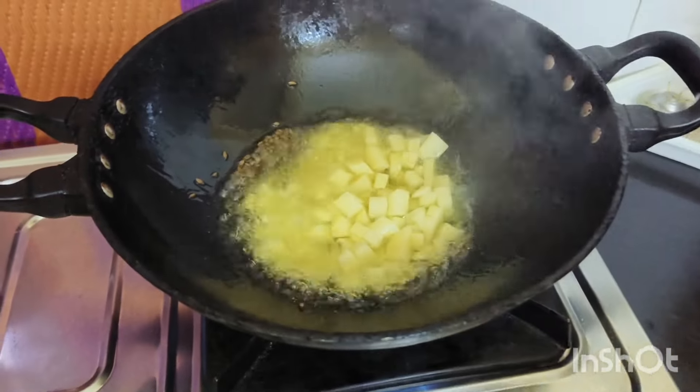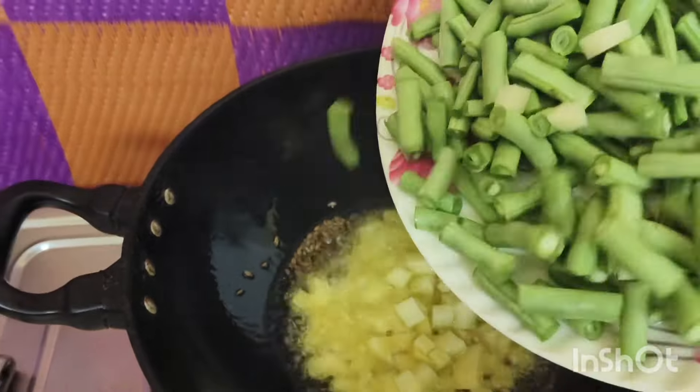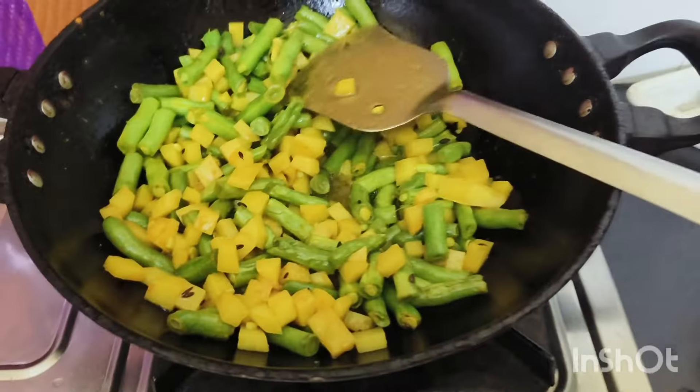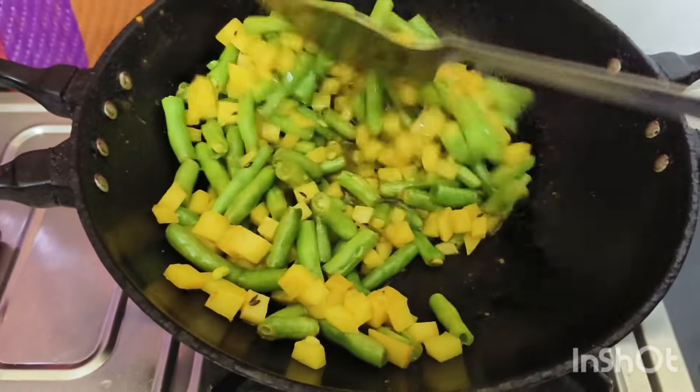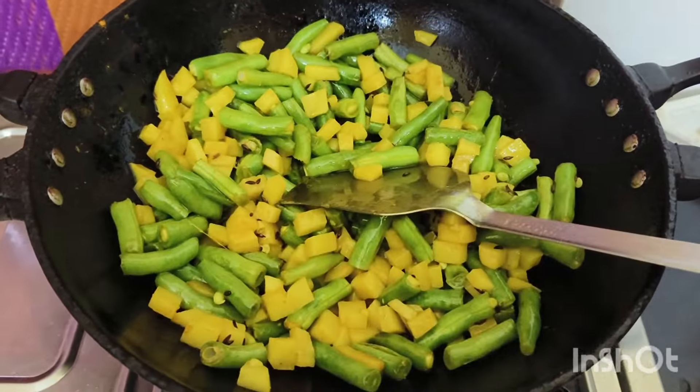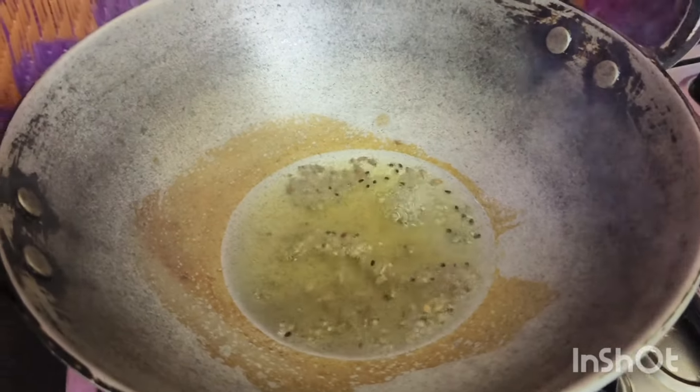We will be able to add the food and add the egg to the bread. And then we will add the beef with the bacon.